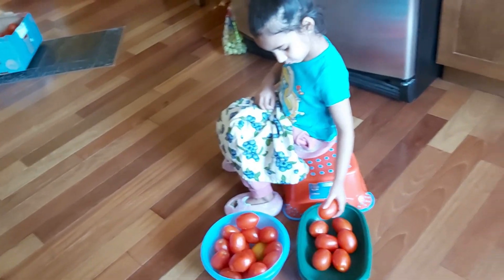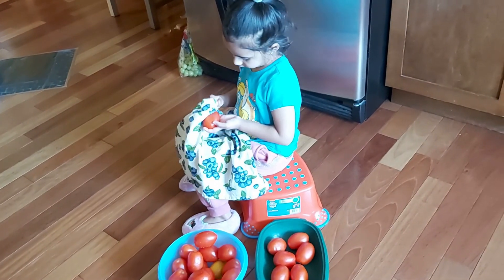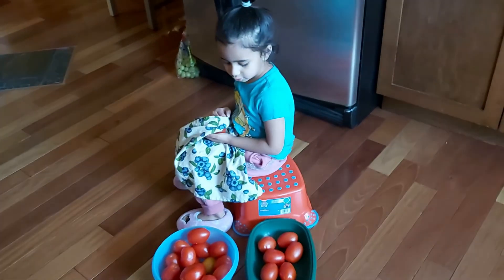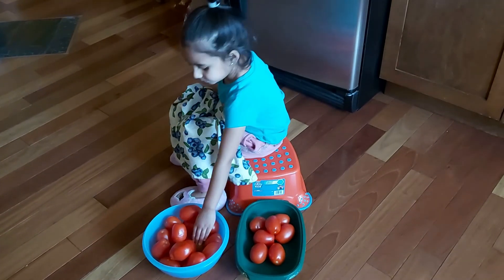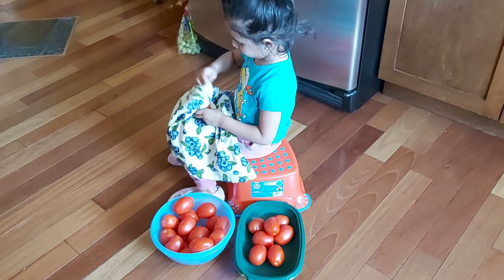Here Rania is helping me wipe all the washed tomatoes that I'm going to be using to prepare. I said yeah, the tomatoes — good job! We put this one in and wait for it to get red.